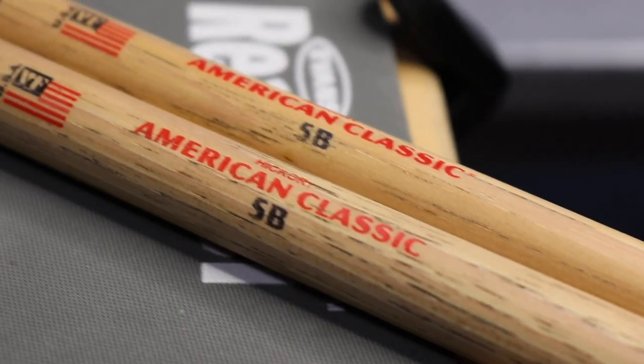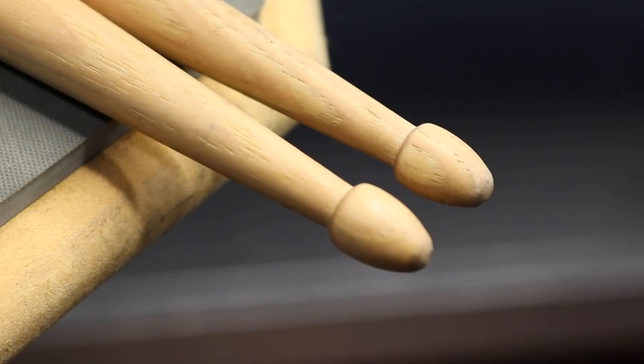We also suggest getting 5B drumsticks with wood tips because the wood tip tends to sound less abrasive on the cymbals. The number and the letter are related to the diameter and the weight of a stick. The higher the number, the lighter the stick would be. And a B stick, for example, will be thicker than one that has the letter A on it.